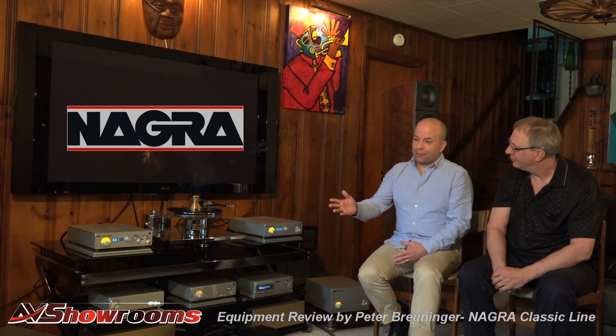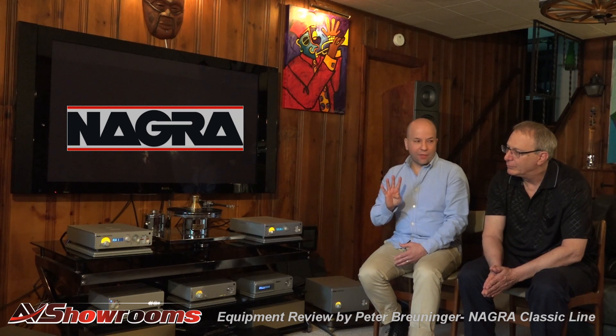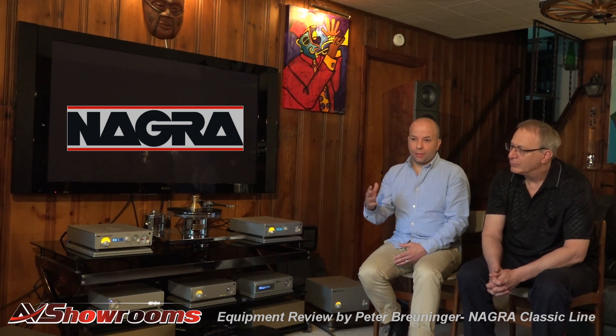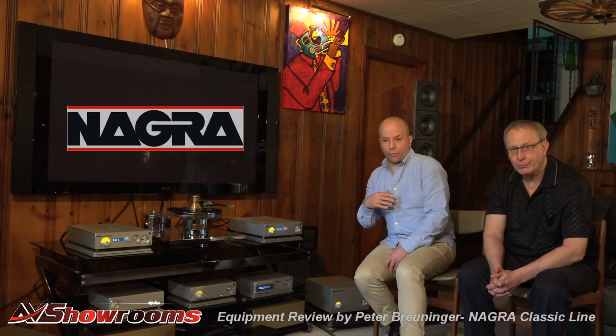What is special about that Classic Amp? In bridge mode, you use only four MOSFETs, 20 watts in Class A. So most of the listening you do is always in Class A, because it's really only the peaks that will go over 20 watts.